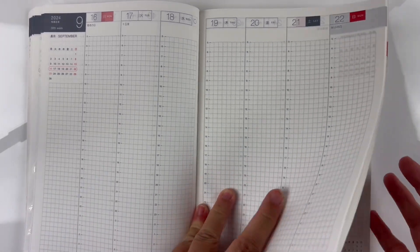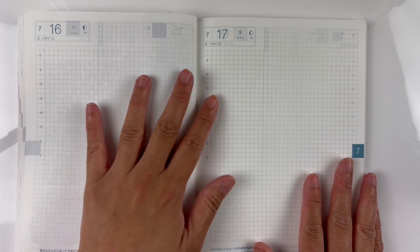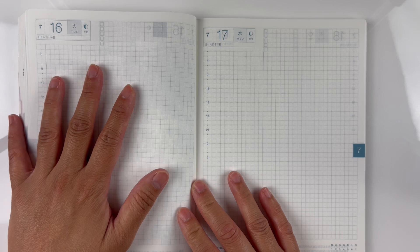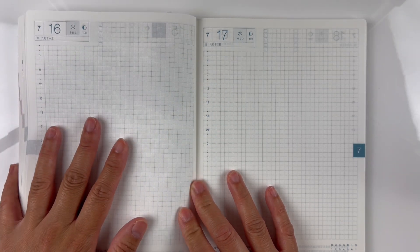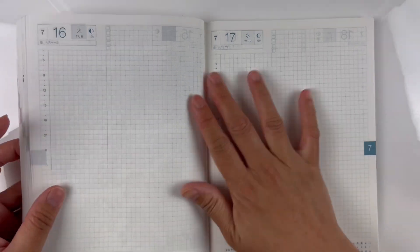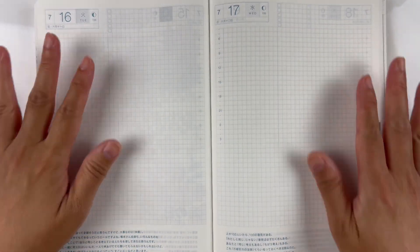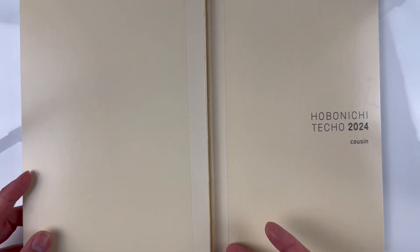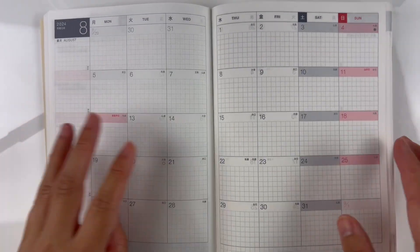It gets really kind of annoying as you get to the journal part because it's a lot thicker, and it's less even since all the stickers are creating dents and bumps on this side. The side that hasn't been written on yet obviously is not going to be a problem. One good thing about this planner is you can move the pages around and not worry about breaking the spine because it's very flexible.